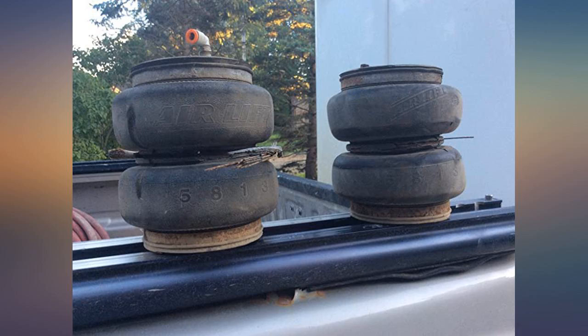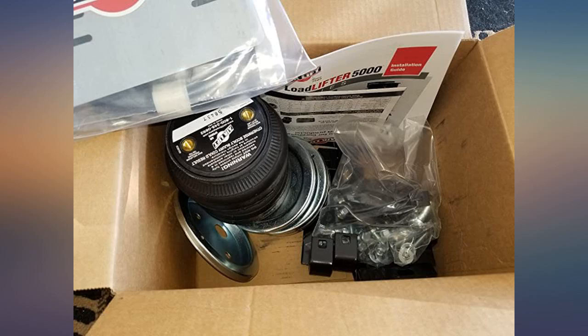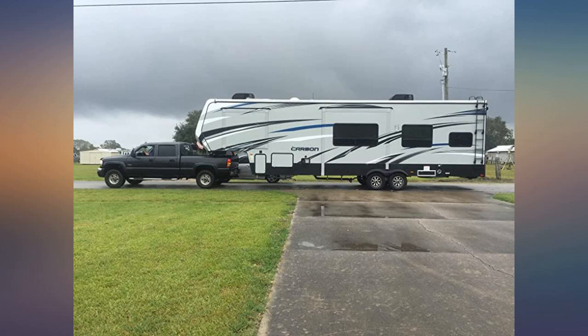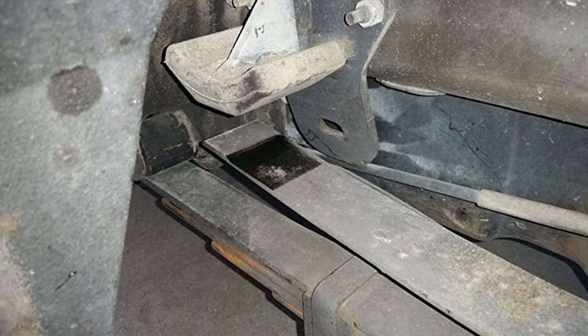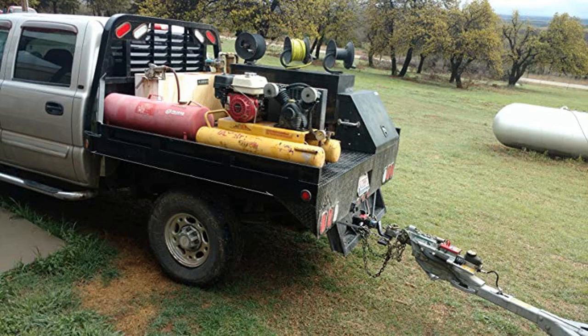We ordered this set for our GMC Sierra 2500 HD, installed them a few weeks ago and put our first load — a 37-foot toy hauler — on the back last week. They worked well and we are very impressed with the overall quality for the price. However, the instructions could have been a tad better, but we got through it just fine. My husband would have preferred a tee fitting for the air hoses so we could simultaneously fill both bags, but it works just fine as is.